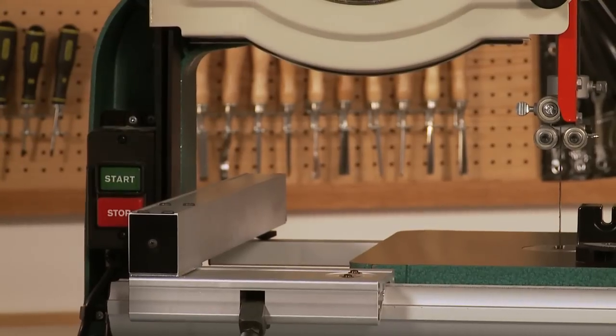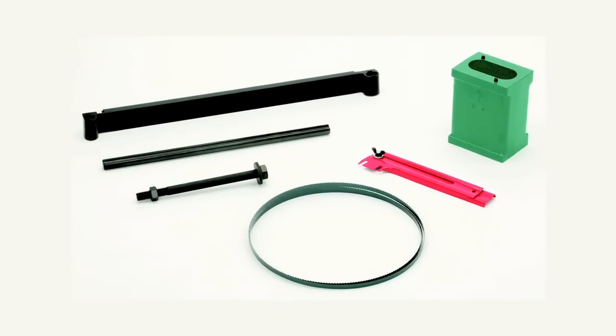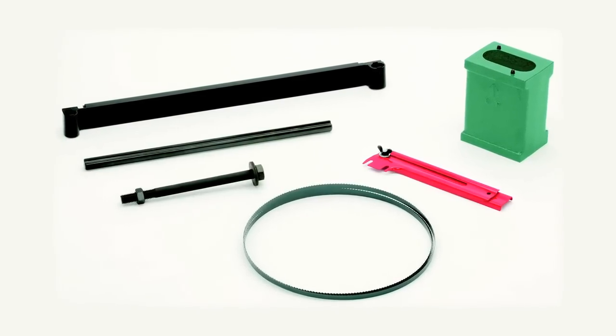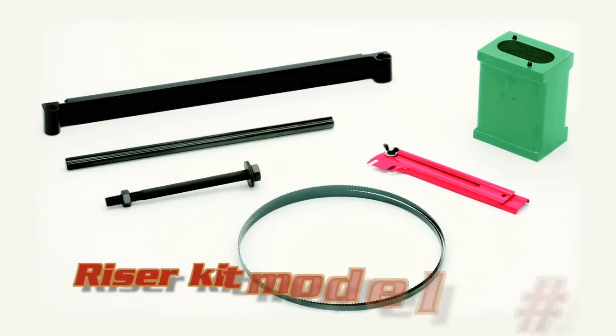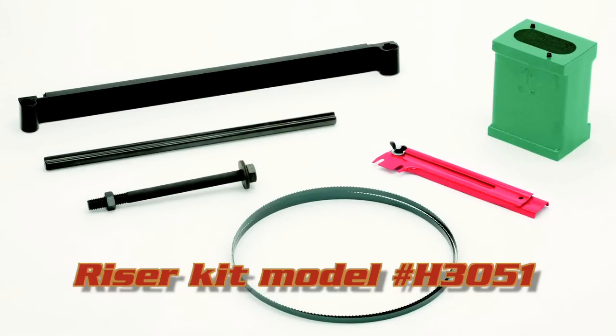The resaw capacity, or how tall a board you can run through this saw, is 6 inches. This saw also has an optional riser kit available that will give you an additional 6 inches of resaw capacity for a total of 12. The kit's model number is H3051 and the kit includes a block, guard, and a longer blade.